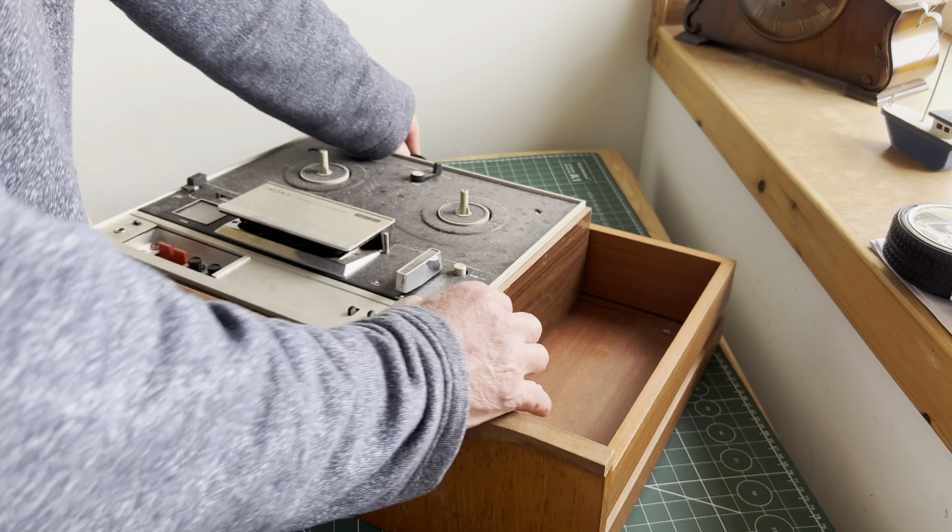Quite heavy actually. There's a better handle. Really thick with dust. There's the back here. Going to add some power — so we do have power connected. I just wanted to look in here to identify what the model is. It's a Sony tape recorder TC355.